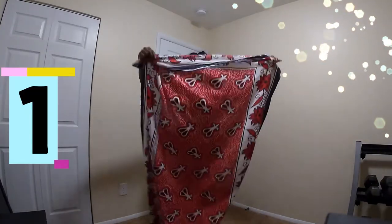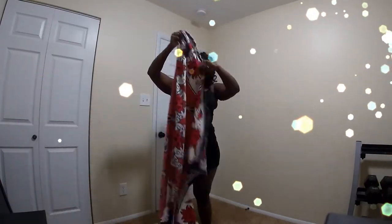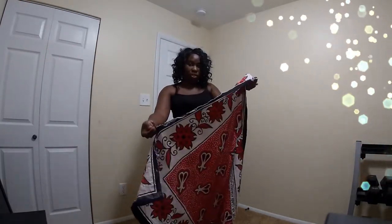Hey, what's up, welcome to my channel! Today we're going to go over a few styles that you can do with your lasso or with your wrap, depending on how long it is.